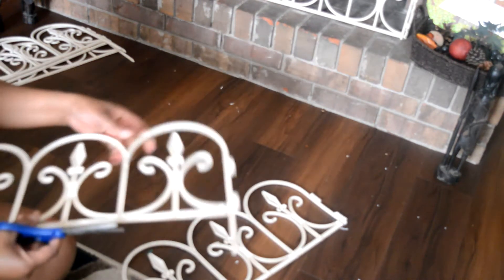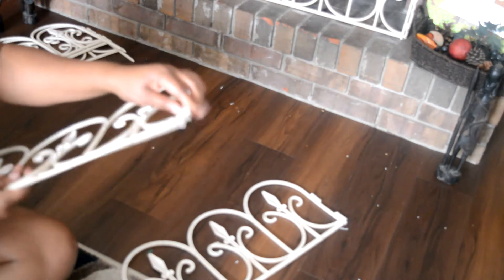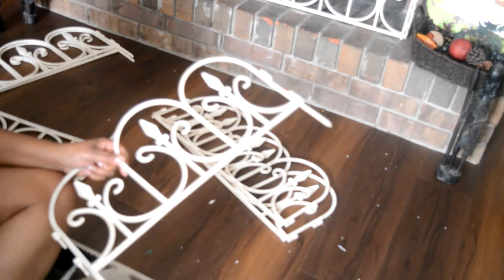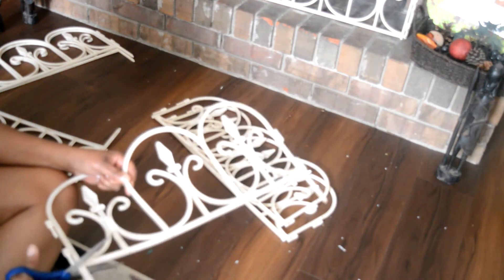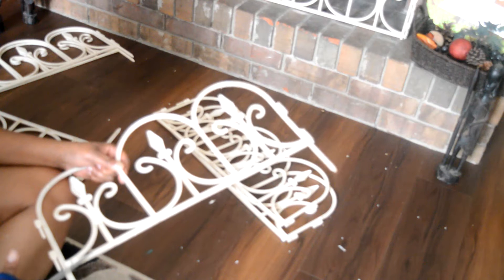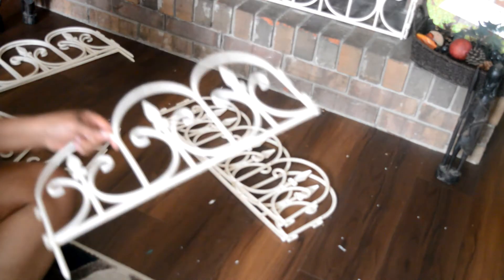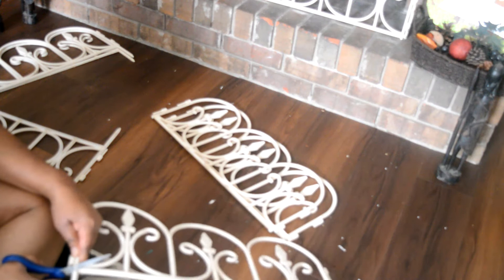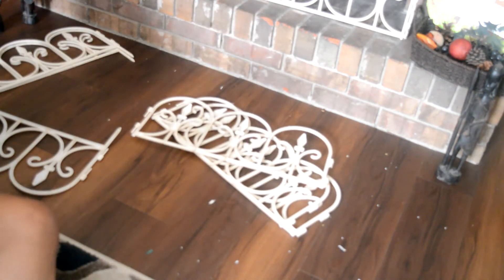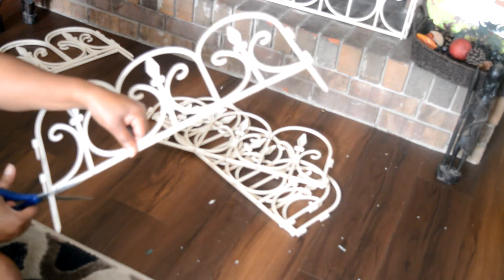You'll need four of the sets to make each row. It only took me about maybe 30 minutes — of course with the gluing and drying time it was a little longer, but it didn't take that long at all. You want to be careful and make sure that you're cutting as evenly as possible.